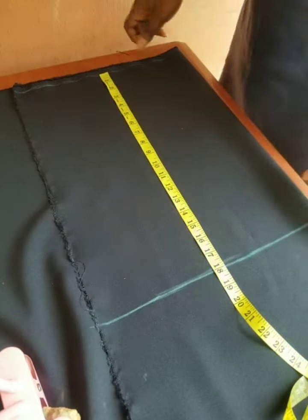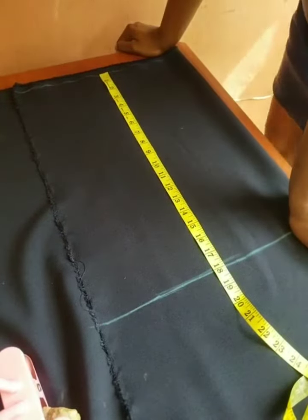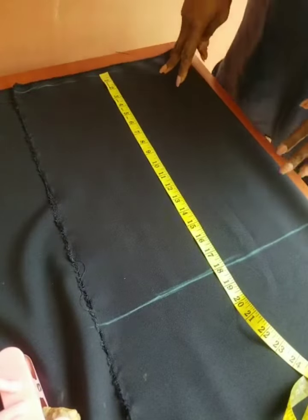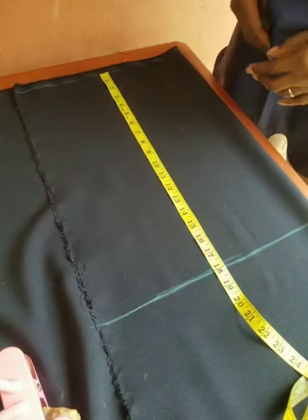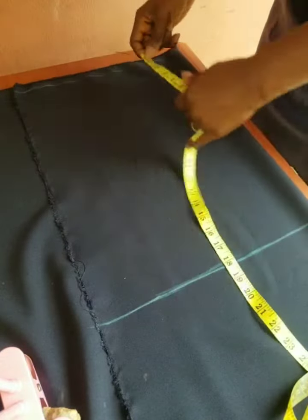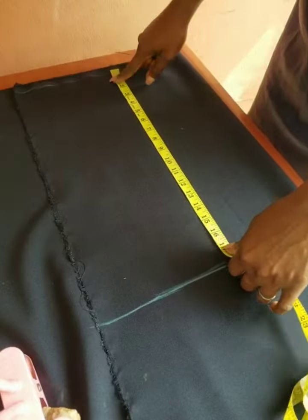Hello, good day everyone, welcome back to my channel. I still remain your girl Zion Creativity. Today I'd like to quickly take us through how to draft a bustier corset freehand. In a situation whereby you have no tool around, you should be able to improvise.